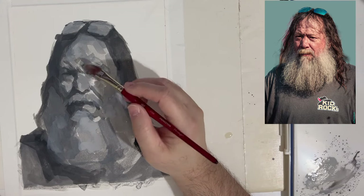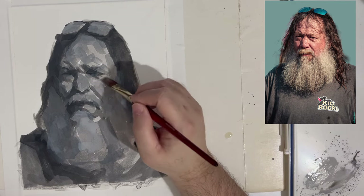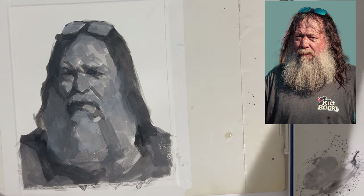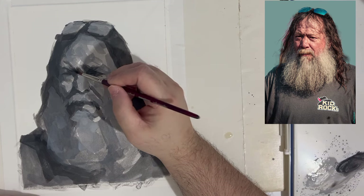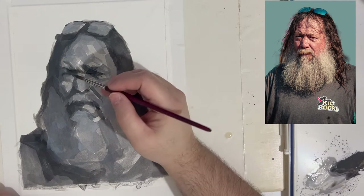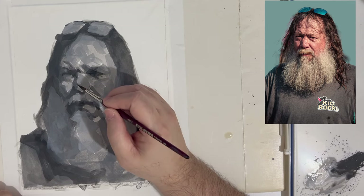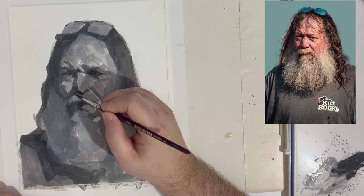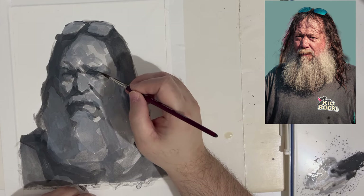Gouache takes a lot of practice and patience. What you put down is not exactly what you get — something like oils or acrylics would give you that, but gouache takes a little strategy, a little planning, and a little getting used to. But it's a very good medium once you get that down. You don't need a lot of solvents, and unlike acrylic, gouache can always be reactivated — a day later, hours later, even years later — just by adding water.